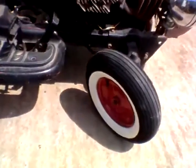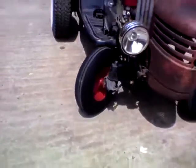So yeah, that's the update on the wrap rod mower build. Here we go!